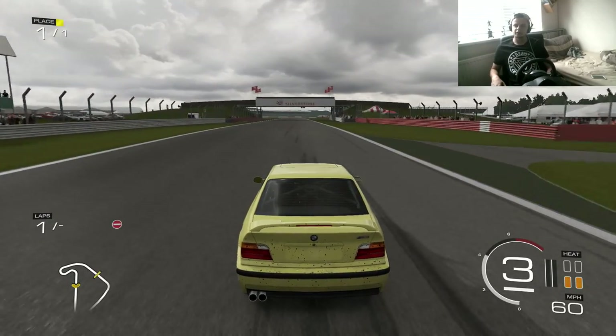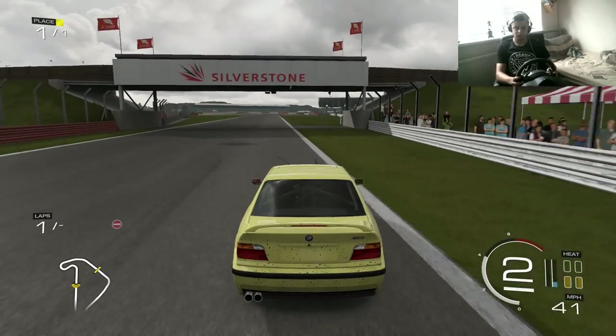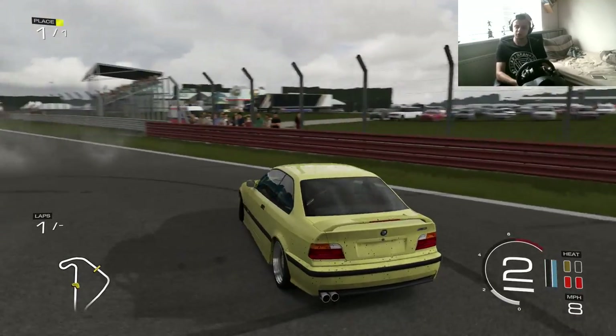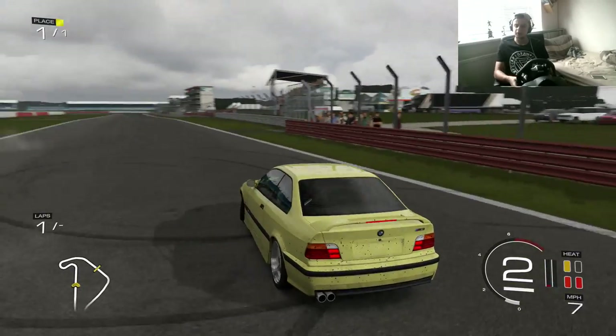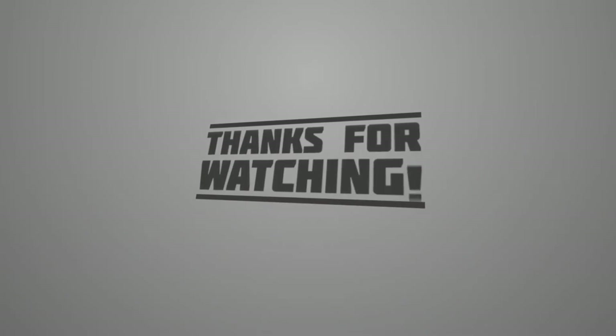I hope you guys enjoyed this. Give me some feedback if you want to see me going into Forza 5 drift lobbies. Leave a comment if you want to see tandem and stuff like that, or if you want me to record when I go into the lobby for a muck-about. That would be something different for my channel. Hope you guys enjoyed it and I'll see you guys next time. Bye bye.